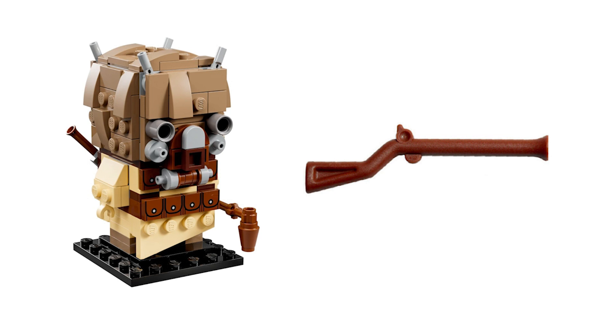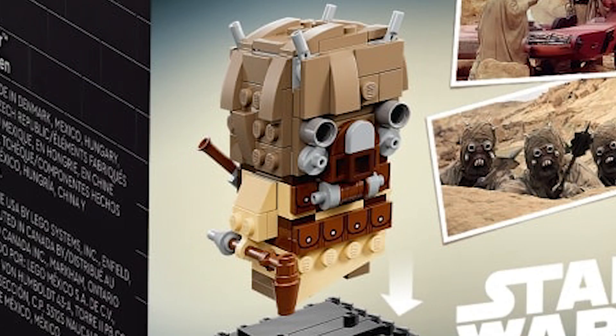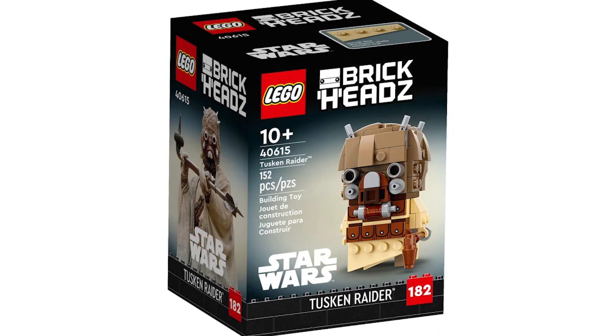The way they make up the face is the most iconic part of the Tuscan Raider — the face and what I'd call the horns on top. The way they do those four horns there, the wrapping on the sides, and they use cylindrical pieces for the eyes. The mask is very nice.